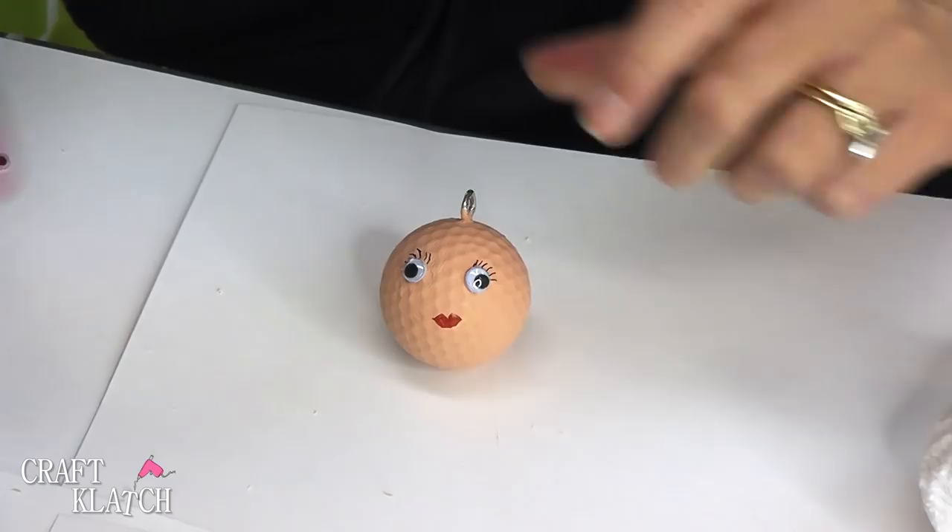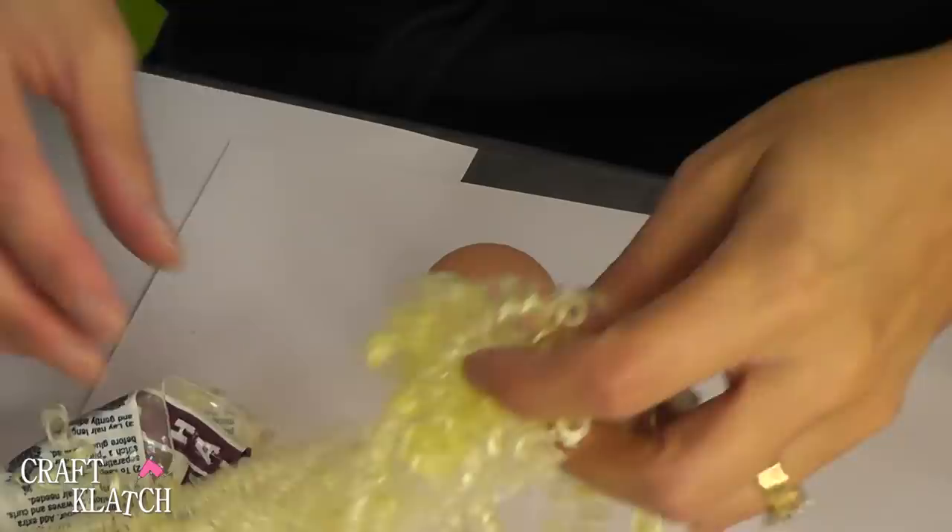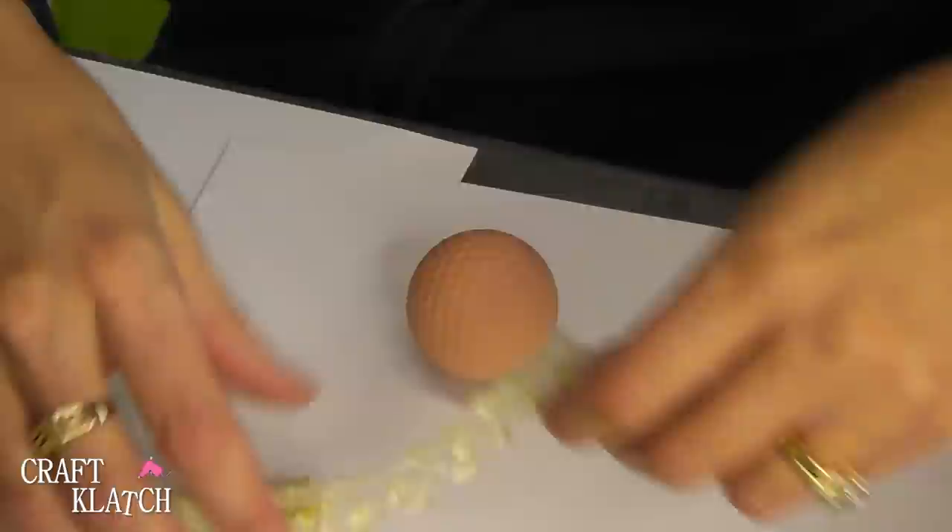So currently she's still bald, and bald is beautiful — but let's give her some hair anyway. I have this doll hair that I've had, and I don't even know how long. I'm going to add it with hot glue, but you could certainly use other glue. I'm just going to cut some ringlets off.